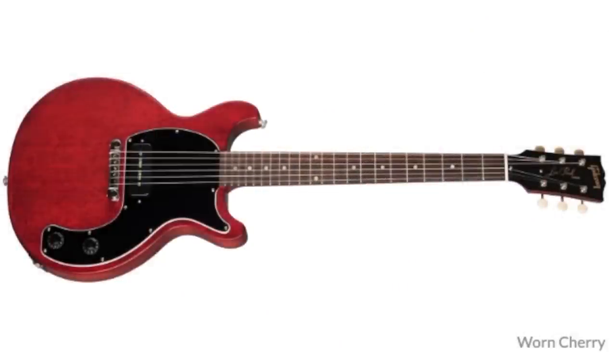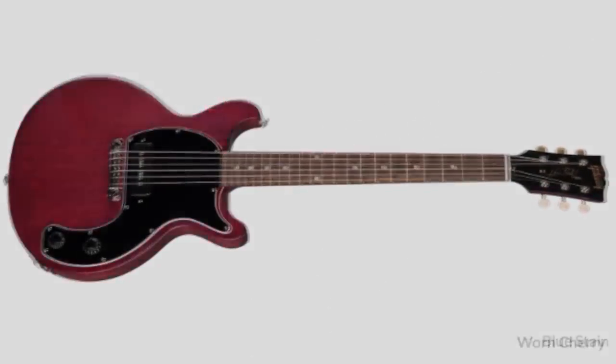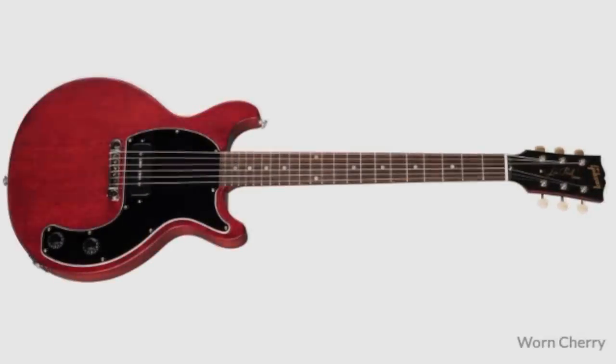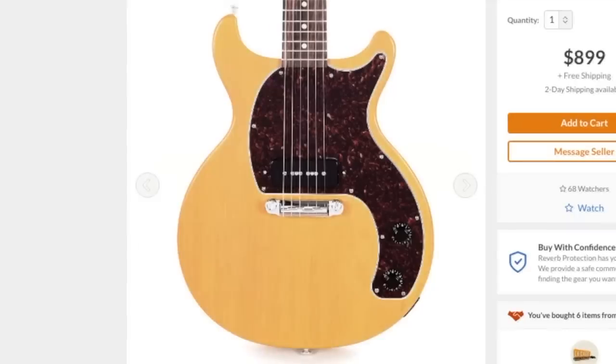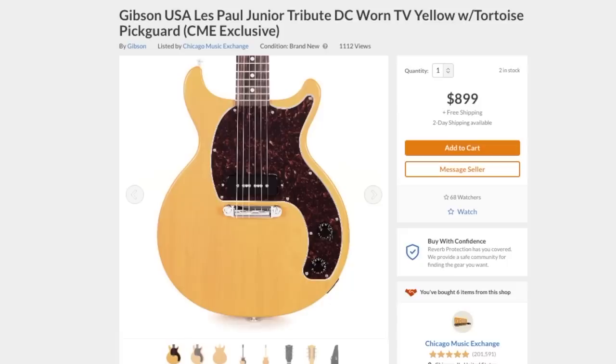These were offered in Warren Cherry, Warren Brown, Warren Ebony, and Blue Stain. But just in case none of those finishes ever did anything for you, Chicago Music Exchange has now hooked us up with two additional finishes. CME has birthed the Warren White finish with tortoiseshell pickguard — that seems to be CME's thing — and they've also given us a Warren TV Yellow. People were asking and begging for that finish to be used on this, so CME kind of went in and captured that market of what people were wanting.